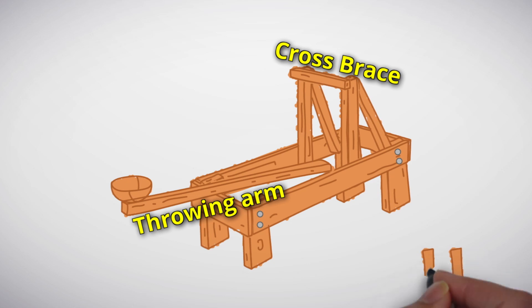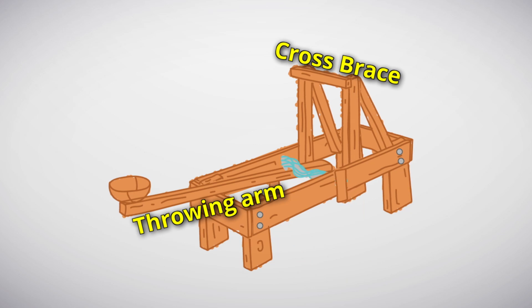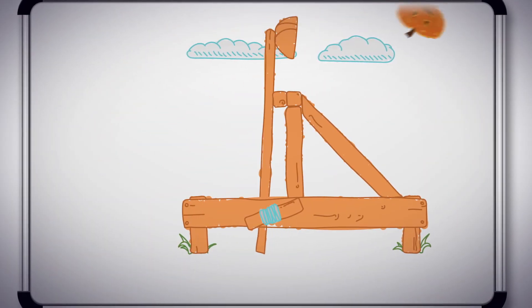Finally, we need something to wind around and around which is going to give us our elastic force. Instead of elastics, we're going to be using rope for our catapult because rope has just the right amount of elasticity. But unlike medieval times, we're going to be catapulting pumpkins!